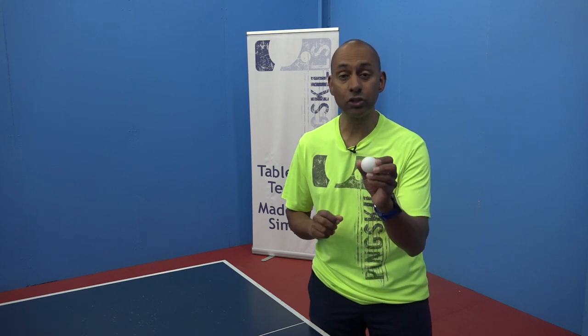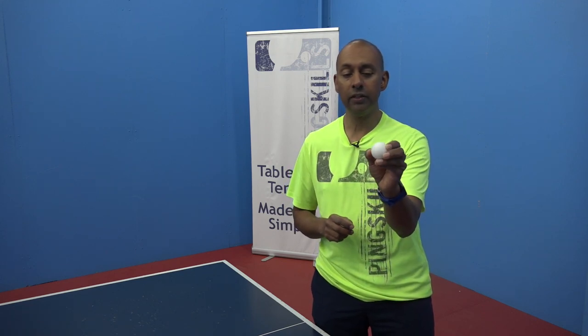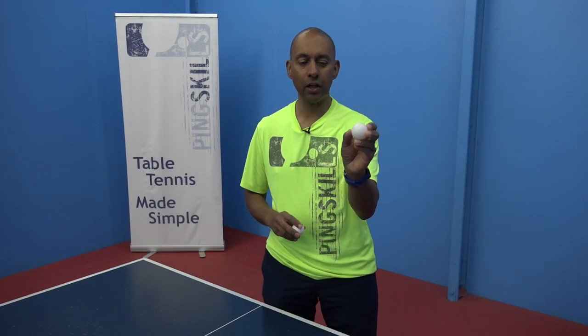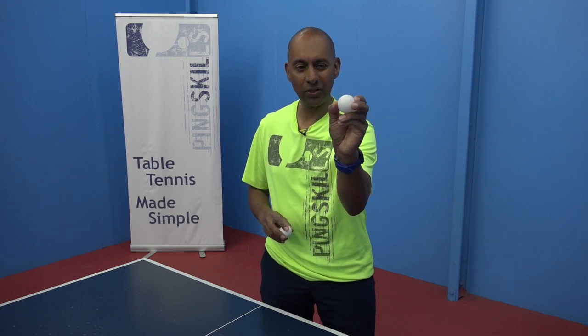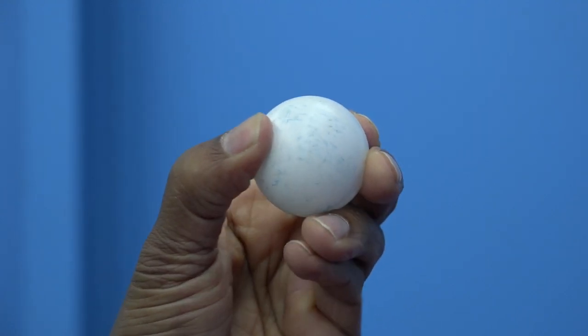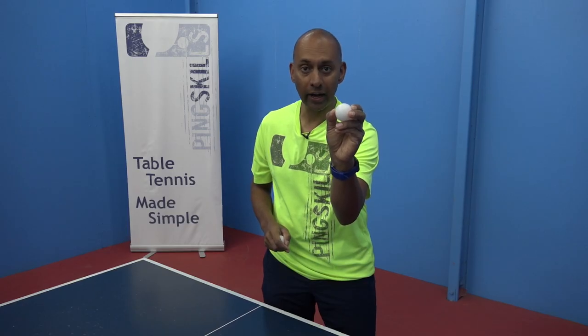For example, this is a training ball. You'll see that I can press that in fairly easily. Whereas with this three-star ball, I put the same amount of pressure, and you can see that I'm not able to press that in at all. This ball is a lot harder.